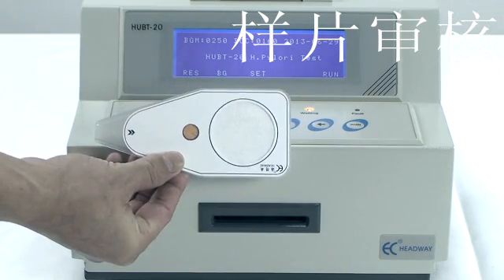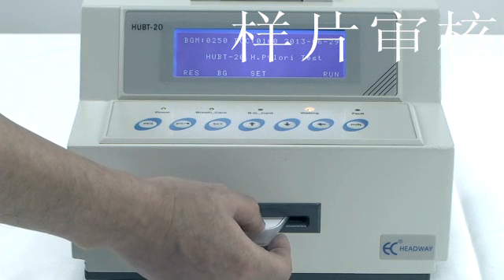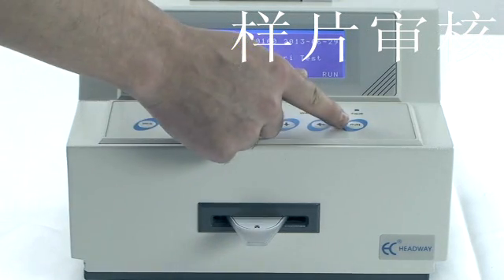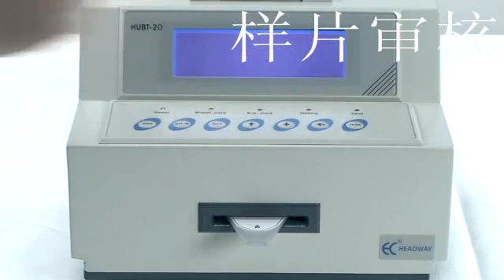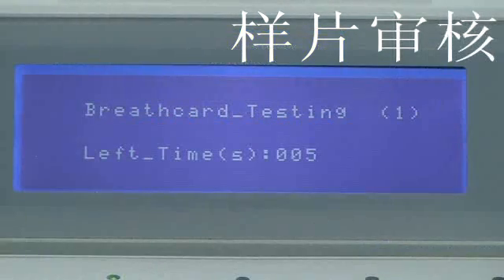For sample measurement, insert the collection card into the measurement room and press the run key to start the measurement. The measurement time is defaulted to 250 seconds.